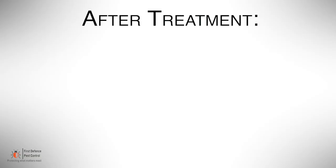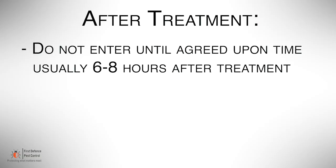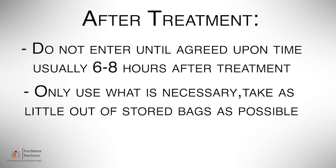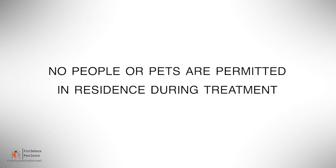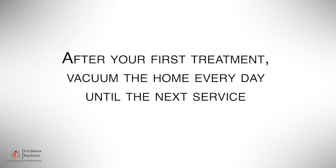After treatment, do not enter until the agreed upon time, usually six to eight hours after. Only use what's necessary between treatments. Take as little out of stored bags as possible and do not use any spray or other pesticides. Please remember that no people or pets are permitted in the residence during treatment. After your first treatment, vacuum the home every day until the next service.